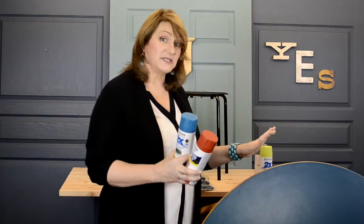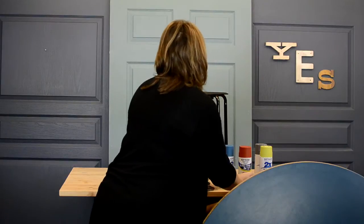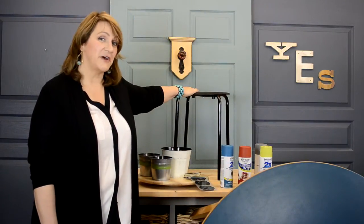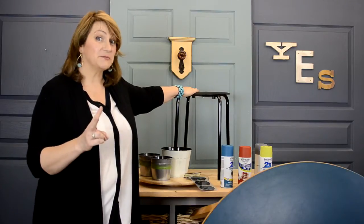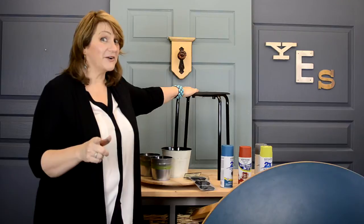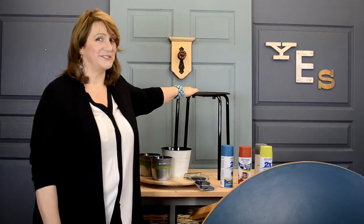We are going to be able to do this table, art caddy, and some stools — I found the Maria stools from IKEA for $5.99 — so two stools, the table, and the art caddy for under $52.